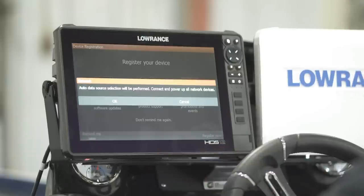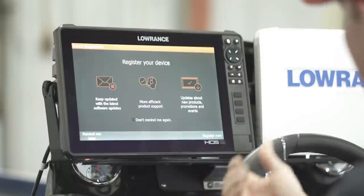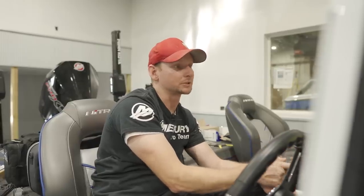On top of that it just popped up auto data source selection — just like it asked earlier, connect and power up all network devices. We're not doing that right now, and we don't want to register this unit currently, so we'll push 'Remind me later.' The default screen that's going to pop up is going to be your chart selection.